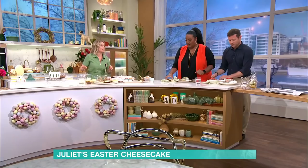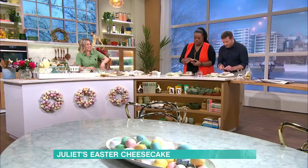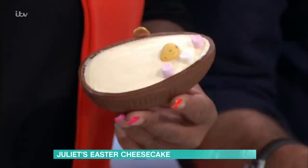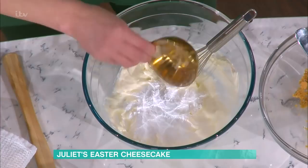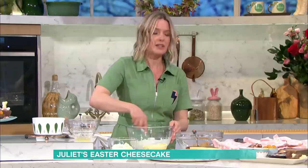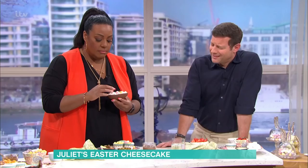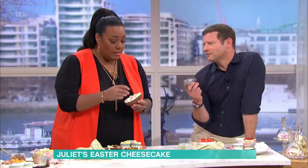Once you've got your biscuit base in, we can start on the filling. I've got some cream cheese and I'm going to add some icing sugar. Beat that together until it's nice and smooth. It should definitely be full fat cream cheese, otherwise it won't set very well. I've got 100 grams of melted milk chocolate, but you can use white or dark chocolate. Just feel how warm it is - so good.